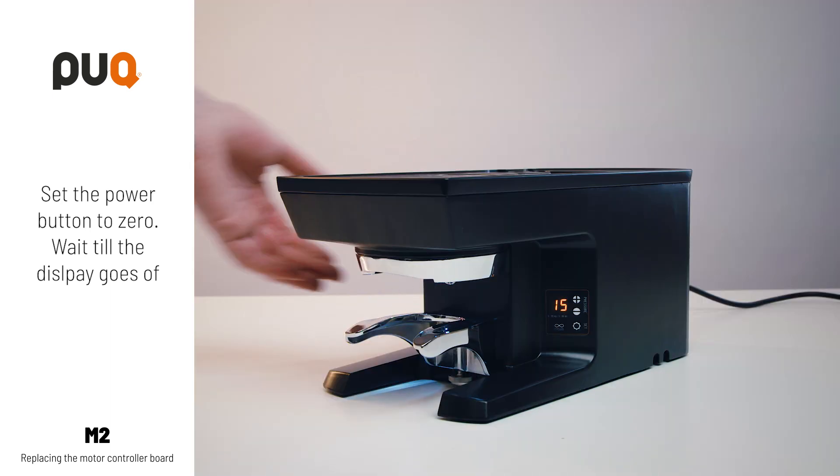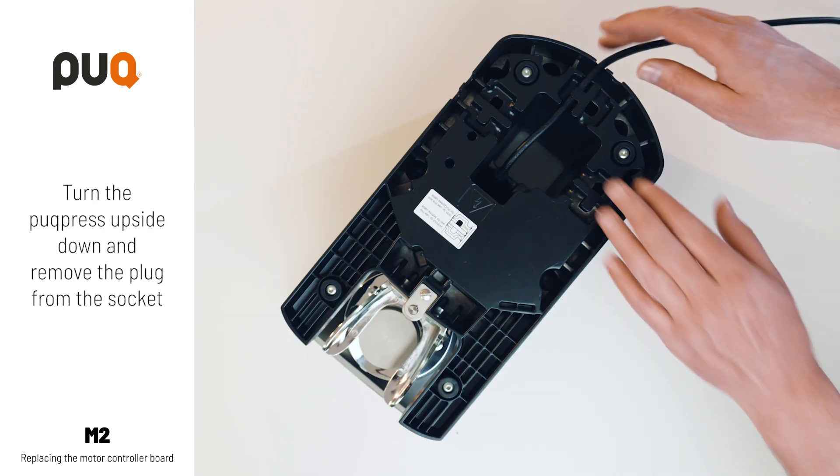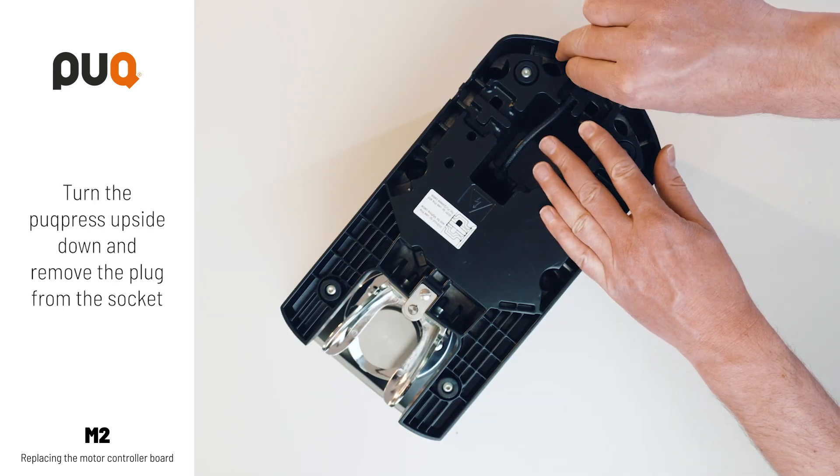Set the POWER button to zero and wait until the display goes off. Turn the puck press upside down and remove the plug from the socket.